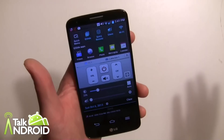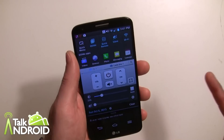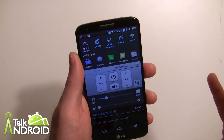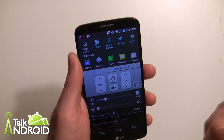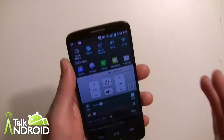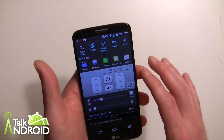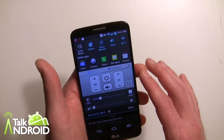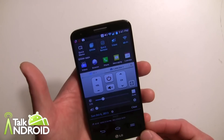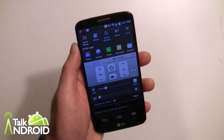You're not going to get guide information on it, so it's just a simple remote. It works pretty well, but you really have to be pointing directly at the device — it's pretty sensitive to aim. So that's Quick Remote on the LG G2. I hope this helped — give it a shot and let us know. Thanks for watching, this is Rob Nazarian with Talk Android.